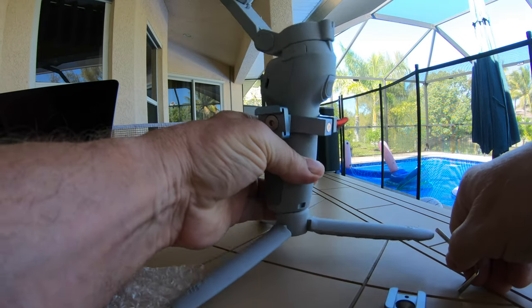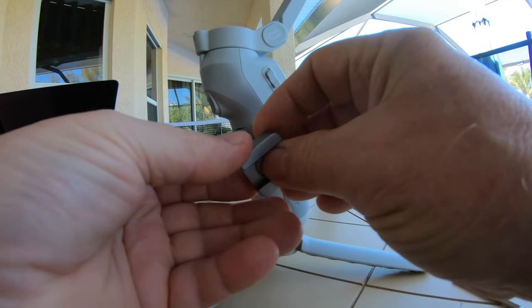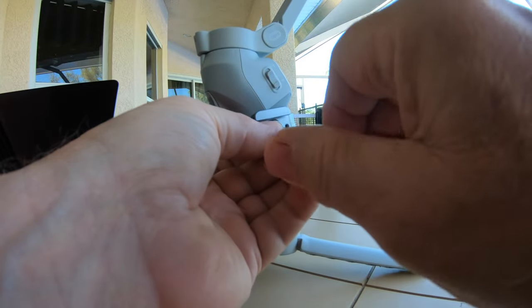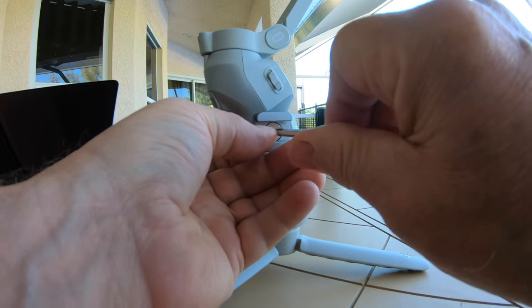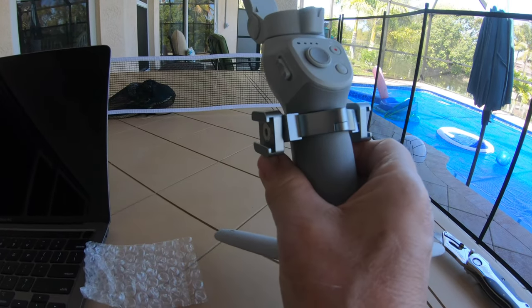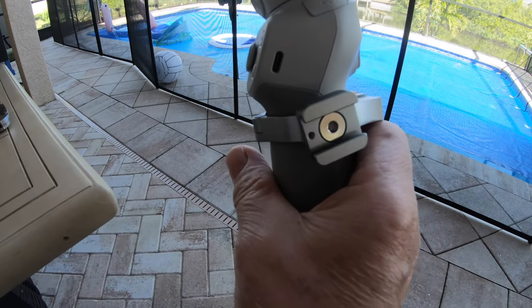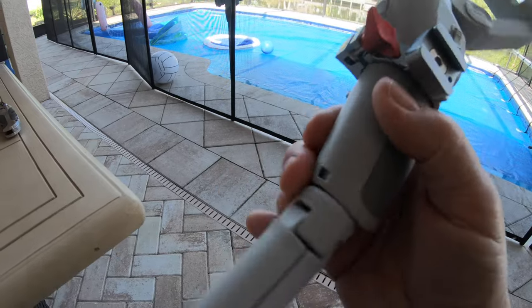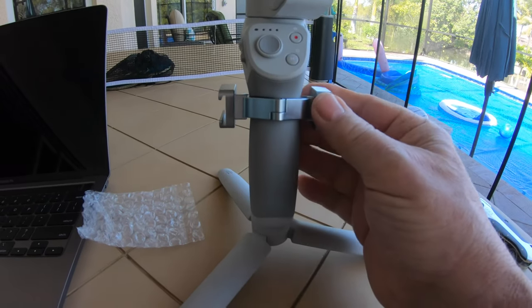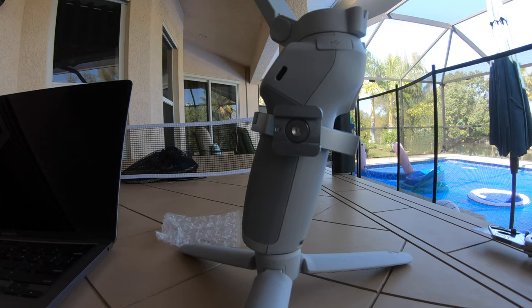It tightens up nice and snug. I'm going to adjust it to be a little more parallel with the ground. You've got two mounting points on this side. I like the way the one fit my Zion Smooth Q better - there was more room at the top on that one. I can see why it had to be this way on the OM4. Let's see how this microphone mount goes on.